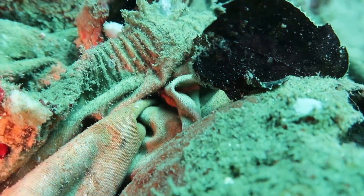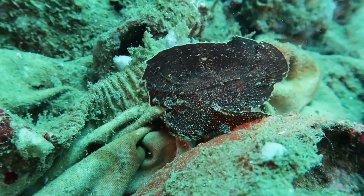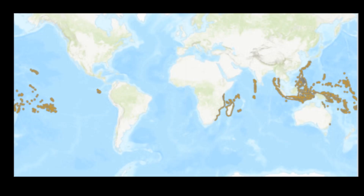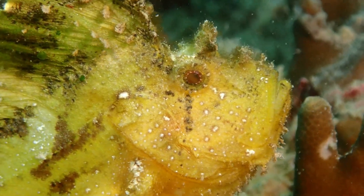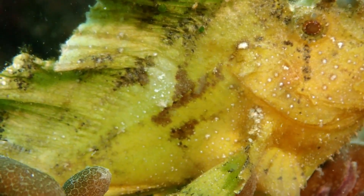Leaf scorpionfish have a wafer-thin body, giving them an irregular leaf-like appearance. These masters of camouflage are widely distributed across the Indian and Pacific Oceans, from East Africa to the Galapagos Islands. They inhabit coral reefs and rocky areas with strong wave action.